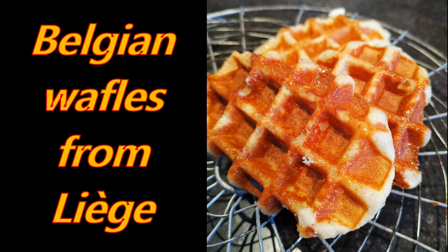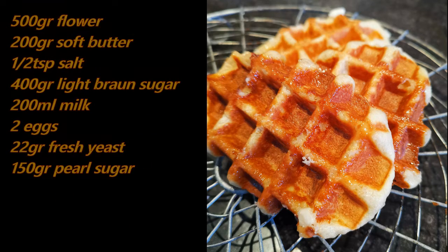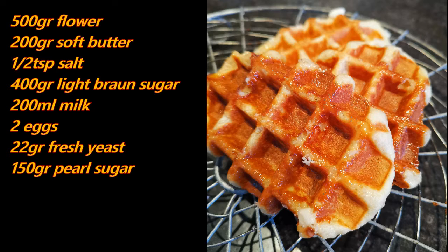Hello all! Today we will prepare the favorite Belgian waffles from Liège. For this you need 500 gram of flour, 200 gram of melted butter, half a teaspoon of salt, 40 gram of brown cassonade — what we call vergeoise — 200 milliliter of milk, two eggs, 22 gram of yeast, and 150 gram of pearl sugar, what we call sucre perlé.